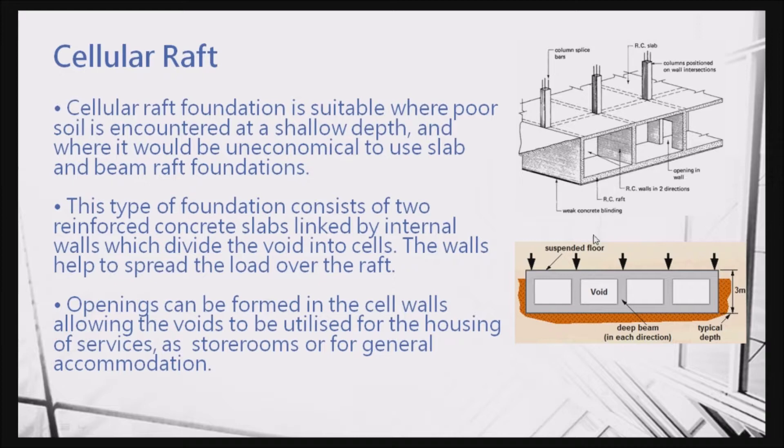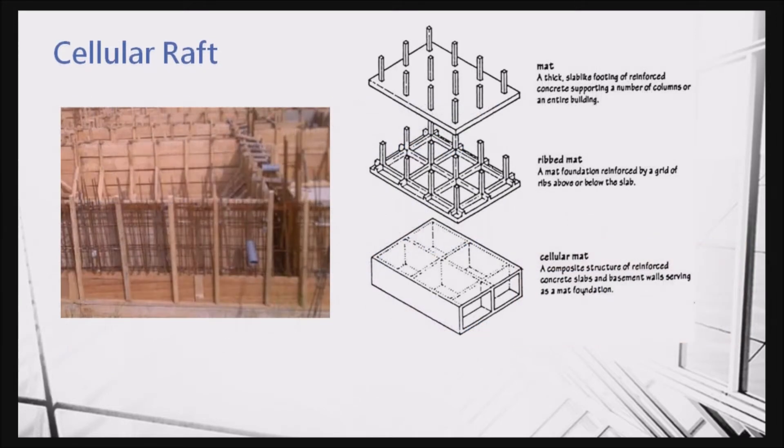Then we talk about the cellar raft. We take out the walls to reduce the self-weight of the foundation, and then it can carry much more loading. If you imagine the walls are filled with concrete, this is very heavy and it uses up the bearing capacity. By removing the concrete and making hollow walls, the self-weight of the footing is reduced, and the spare capacity can be used to resist the building load.